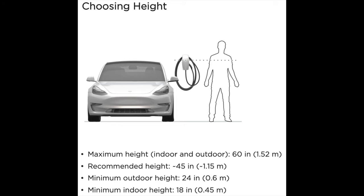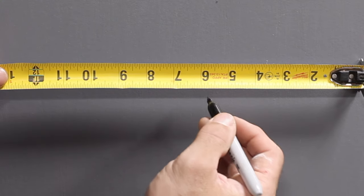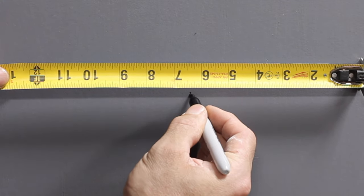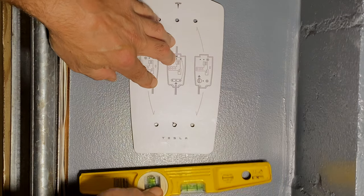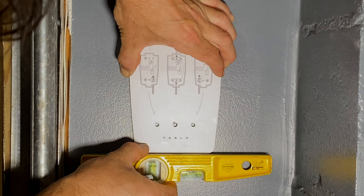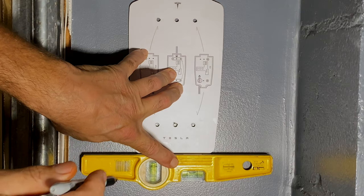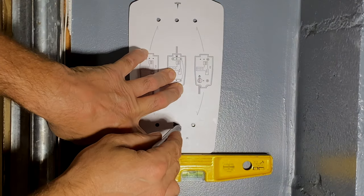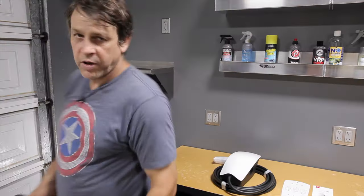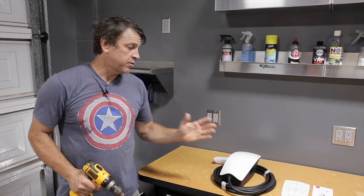Keep in mind when installing that the maximum height for both indoor and outdoor is 60 inches, but the recommended height is 45 inches. Because this wall has solid studs from floor to ceiling, I'll just find the center and mark it. I'll take the template, center it on my mark, use my level to make sure it's level. Once the bubble is centered perfectly, I'll be using the center holes. Now that we have it all laid out, let's go ahead and pre-drill our holes so that the screws go in nicely.